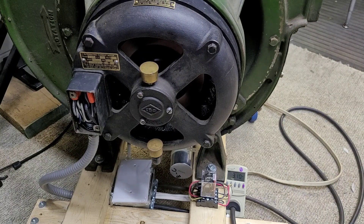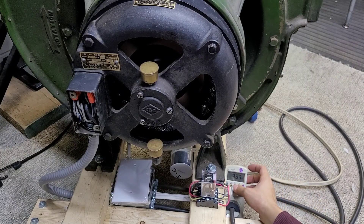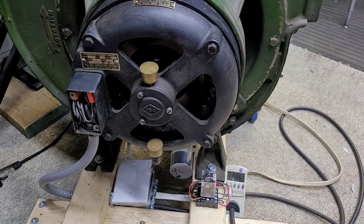There we are. Now we're at full speed and you can see it's only drawing a little over three amps. And if we go to wattage, 367 watts — in the three sixties — and we're running at 0.96 for the power factor.